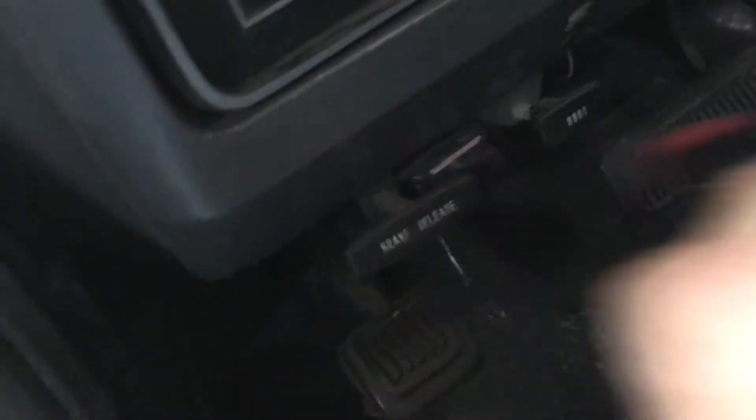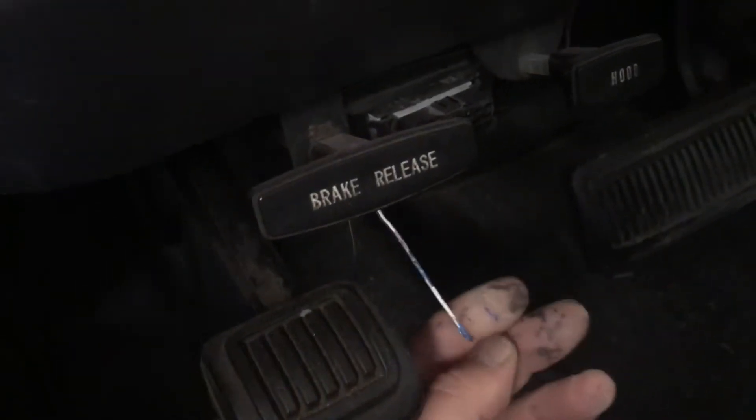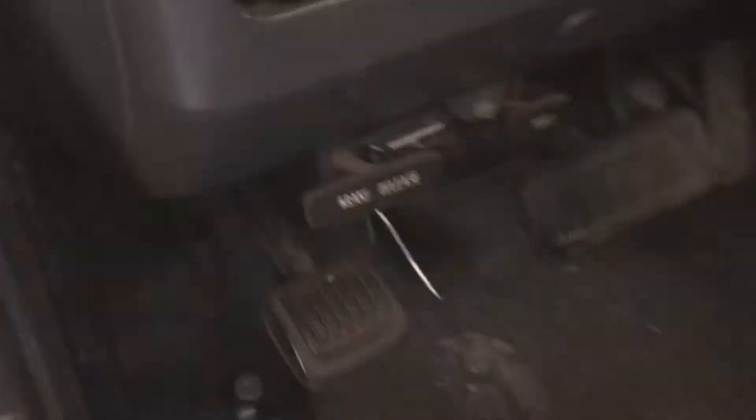There were two wires I didn't hook up underneath — as you can see, it plugs in right here. I spilled some paint on it, but I think it was white and purple and black with a green stripe or whatever color. I didn't use two wires in it.